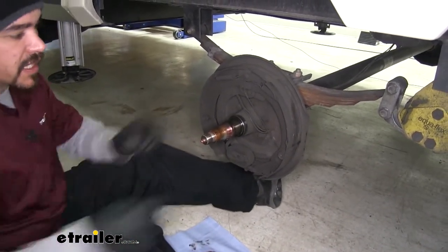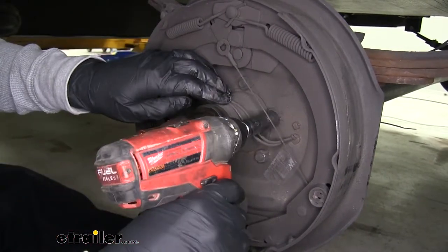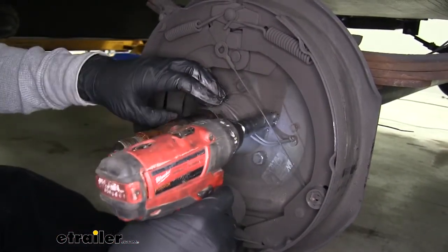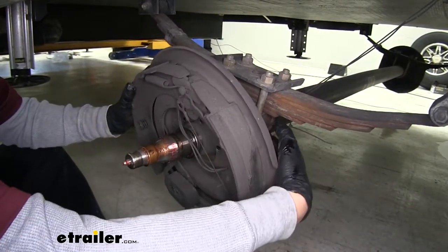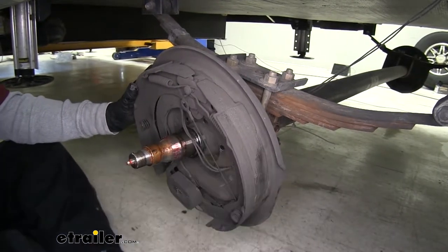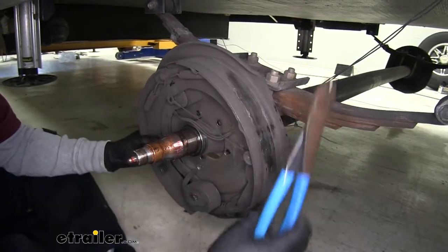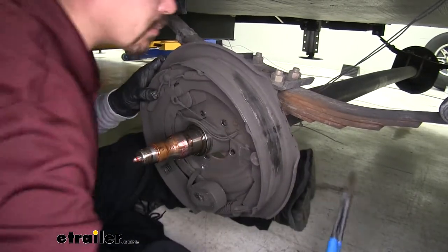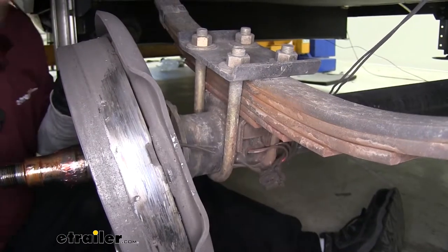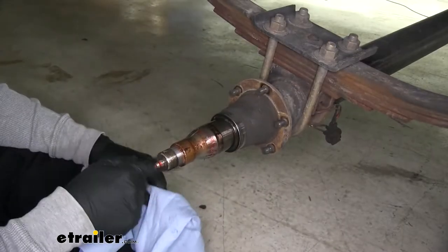There may be a little resistance because of the seal that rides on the back. Our brake assembly is held on by five nuts, so we'll grab a 9/16 socket and pull them out. Once those are removed, you can slightly pull your brake assembly off the studs. However, we're still going to have the electrical wires holding it in place. Since we're upgrading to hydraulic brakes, we don't need these wires, so we can cut them and get the brake assembly off. Then we'll pull the whole assembly off and go ahead and clean the spindle.